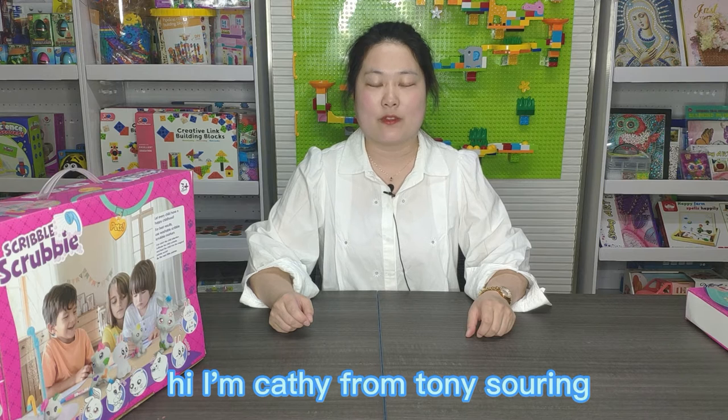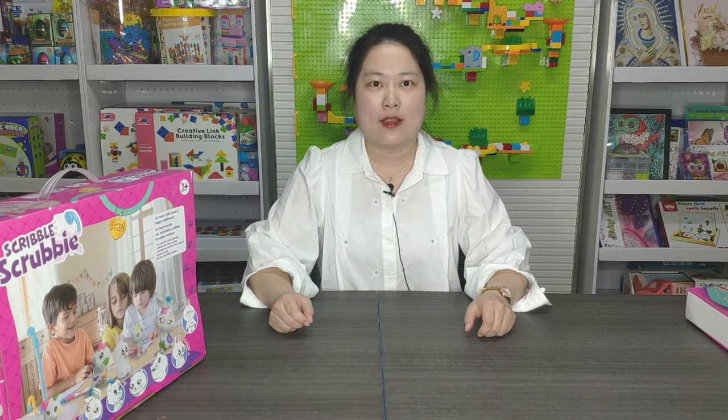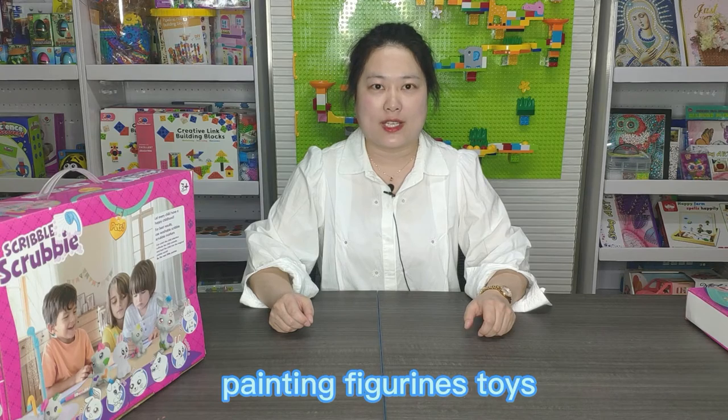Hi, I'm Cassie from Tony Saucy. Today I want to introduce painting figurine toys.